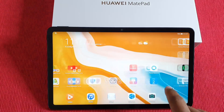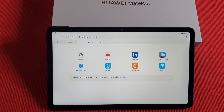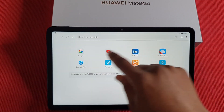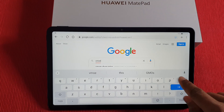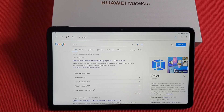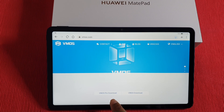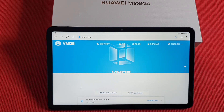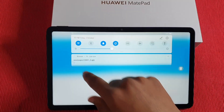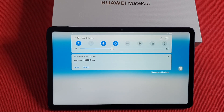To get started, just open the browser, go to Google, and type VMOS. On the first link, tap on that and then tap on the VMOS Pro download. That will download the file for you — it's about 730 megabytes, so depending on your internet speed it may take a moment. Just tap Download and it will start downloading.